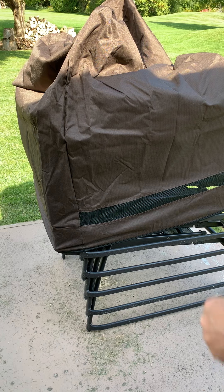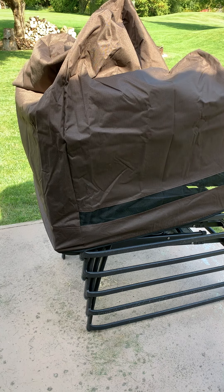I really like the quality of the cover. I like the vent in it to keep the air circulating. I just wish it was a little bit bigger.